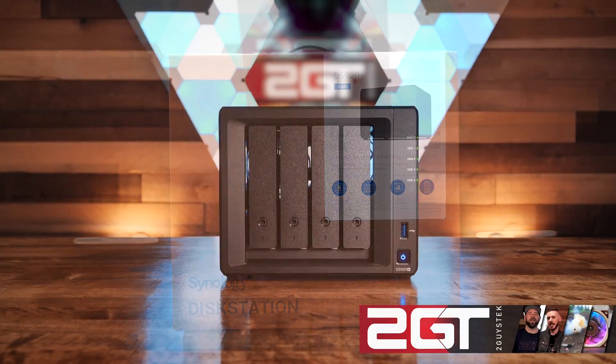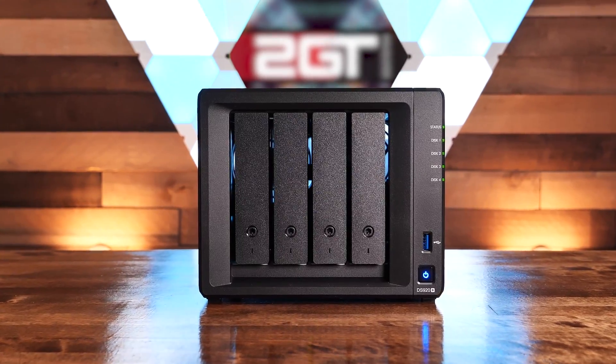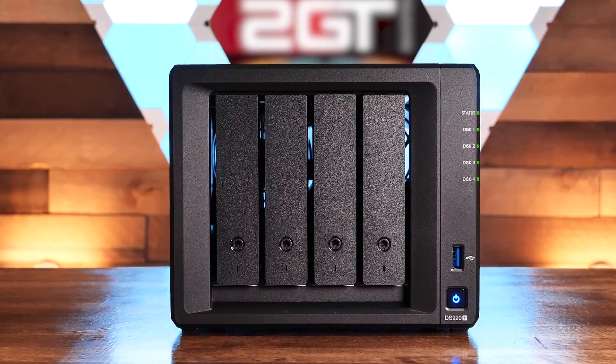Recently we made a video on the Synology DS920 Plus NAS. Check that video out if you haven't seen it yet. You loved the review, but questions were asked about what this little unit could do completely maxed out. After the release of our DS920 Plus review, one of our viewers asked us why we didn't test the NAS fully maxed out. We aim to find out.